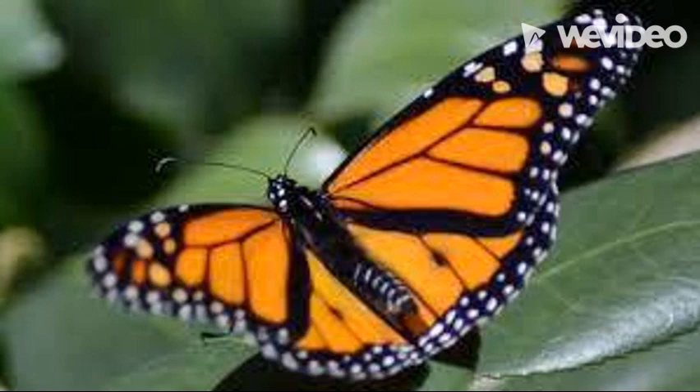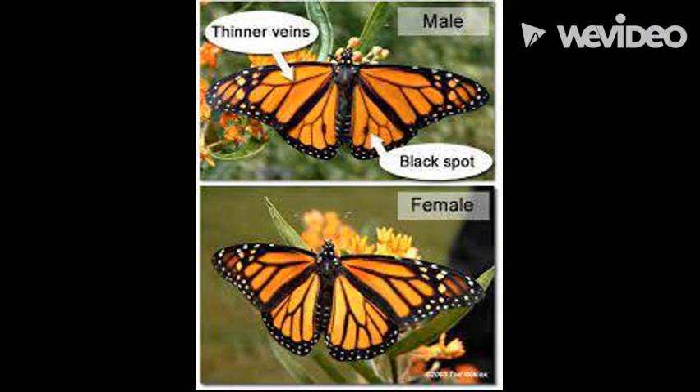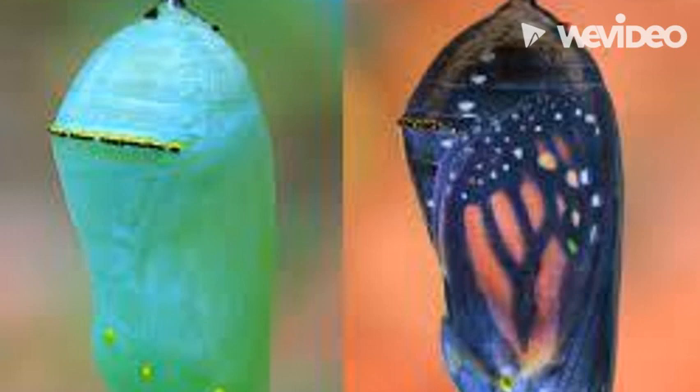Monarch butterflies are pretty easy to identify — the males have a black spot on their lower wing and the females do not. But what most people don't know is that you can identify the monarch while still in the chrysalis.